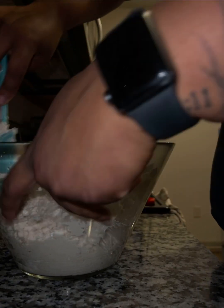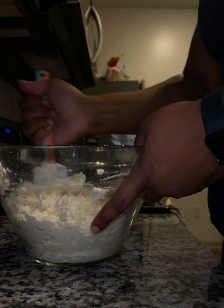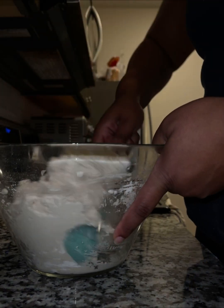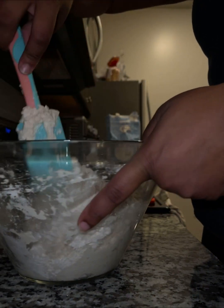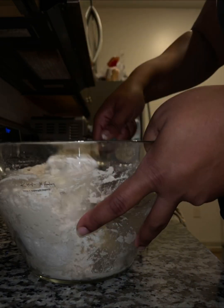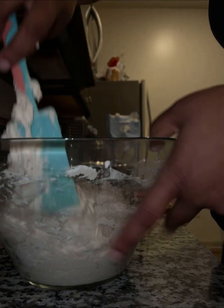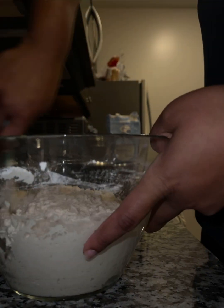I did mine in this glass bowl — honestly use what you have. I also have a KitchenAid that I chose not to use. I've really been trying to be more authentic in my cooking, and there's something about doing it by hand these days. After I mix this up really good — you can still see the flour on the sides of the bowl — I was really trying to incorporate all the flour in the bottom of that bowl very well and get it all situated properly.